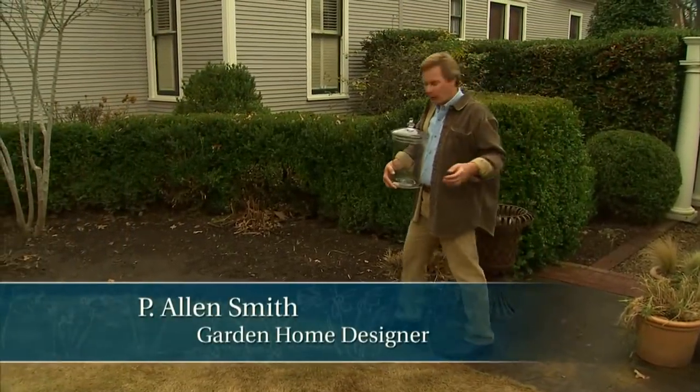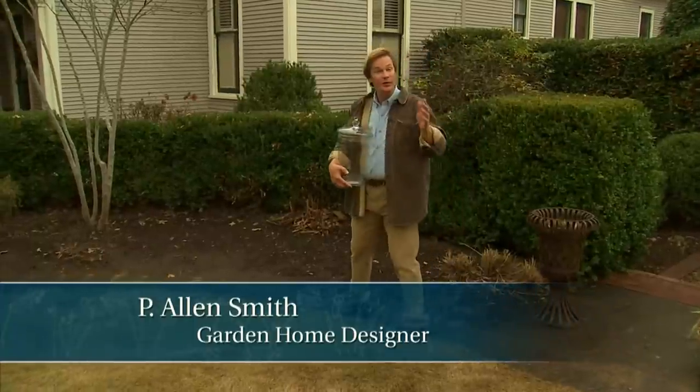Hi, I'm Alan Smith, welcome to The Garden Home, a show about blurring the lines between inside and out.